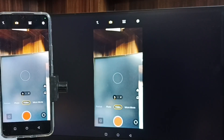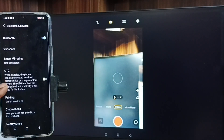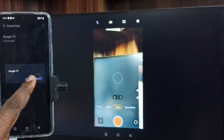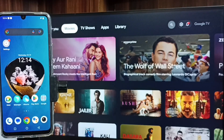If you want to disconnect, first close the camera. Then go to Settings, Bluetooth and Devices, Smart Mirroring, Screencast, select the TV name, then tap on Disconnect. This is Method One. Let me go to Method Two.